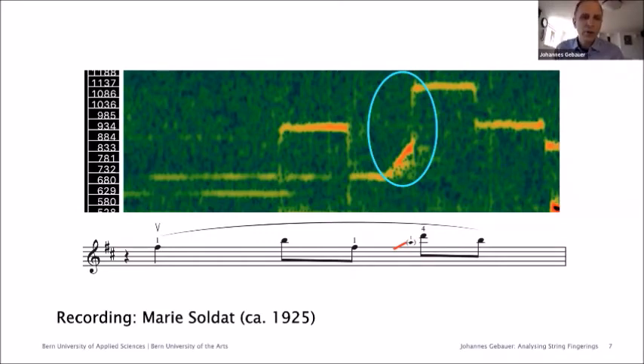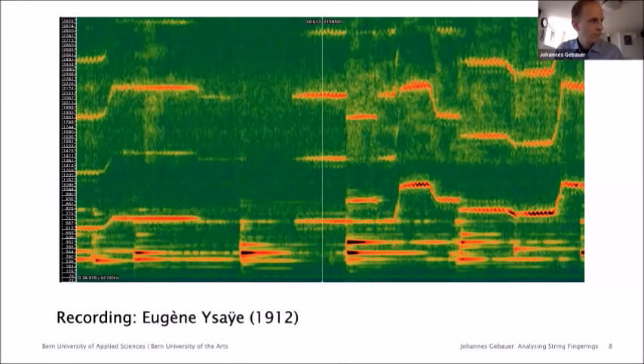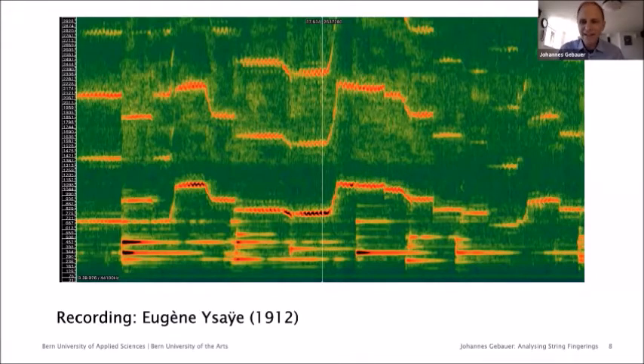Listen to how Eugène Ysaÿe plays this portamento. Harfleisch describes this special Ysaÿe portamento as a 'fantasy portamento.' At first sight, the spectrogram looks quite similar to the one of Soldat's recording, but there seems to be no step. It sounds very different from what Soldat does, almost as though Ysaÿe is sliding all the way on the same finger, but that is in fact not the case. It is hard to hear what exactly Ysaÿe does here.